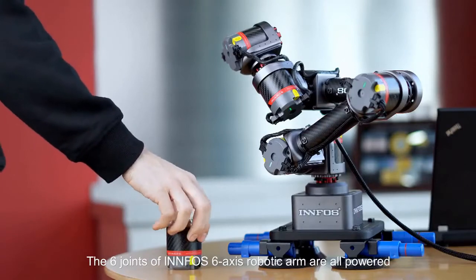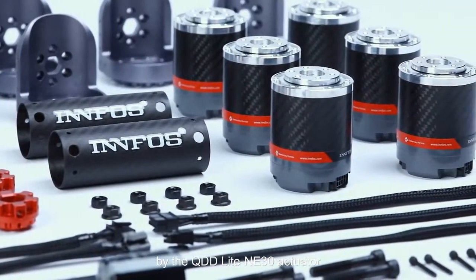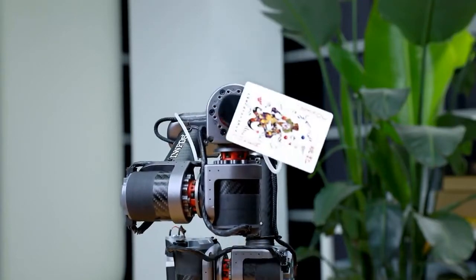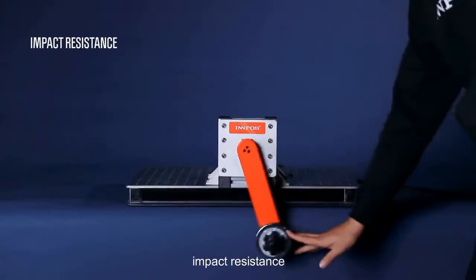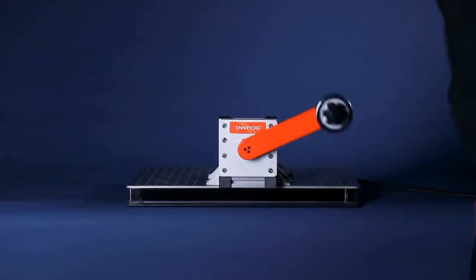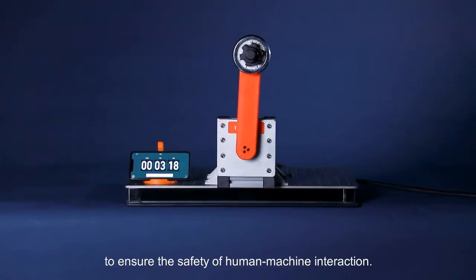The six joints of the Infos six-axis robotic arm are all powered by the QDD Lite NE30 actuator. Based on Infos SCA technology, Gluon has a variety of functions including low resistance torque control, gravity compensation, impact resistance, collision detection, impedance control, torque, velocity, and position control to ensure the safety of human-machine interaction.